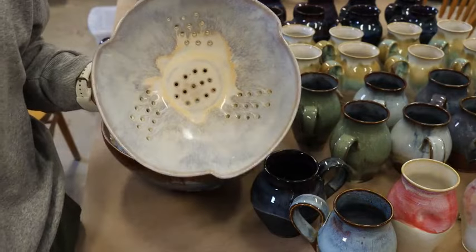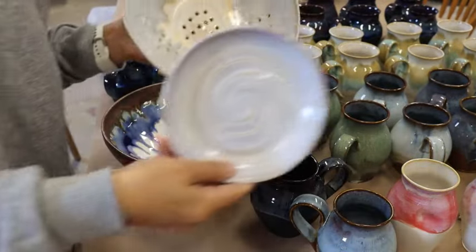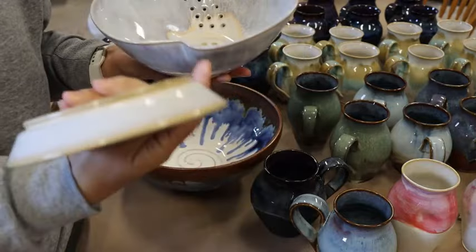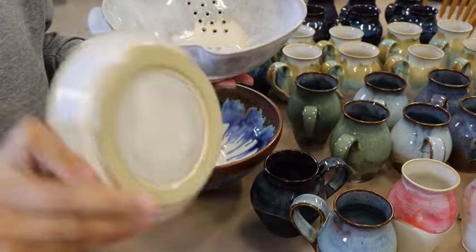And this is the plate that goes underneath. No dripping.